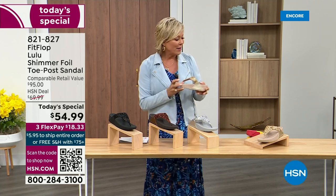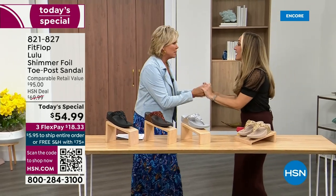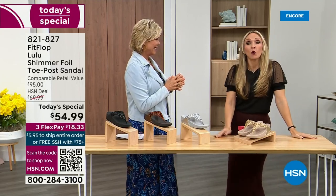And we want to talk more about this amazing new FitFlop. Our guest Randy Harvey is joining us — she is so cute and so excited because it's first time in studio in years with the today special. If we were going to bring you a today special with FitFlop, we were going to bring it. This is exclusive.